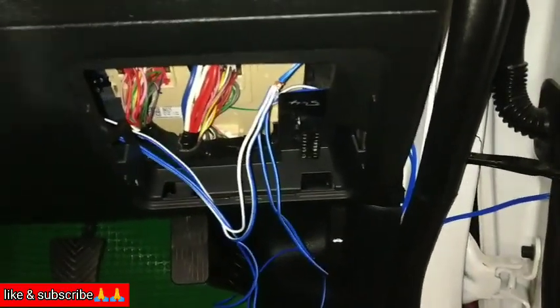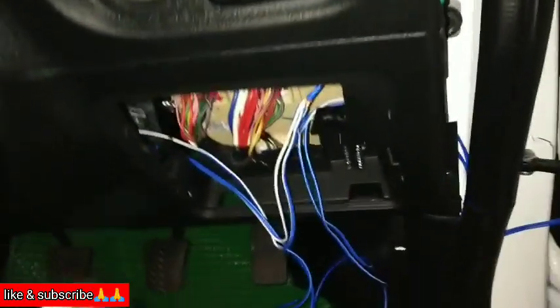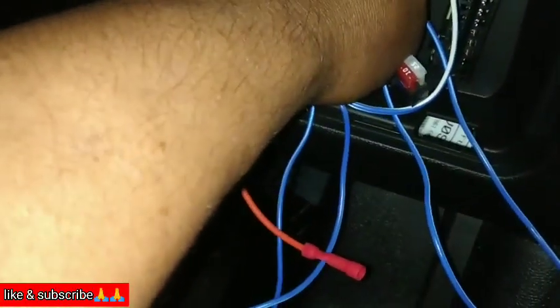Now we are doing a connection to the M-Band light. We are putting it inside and we are putting a fuse connector here.